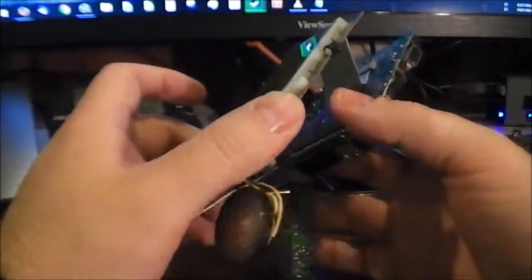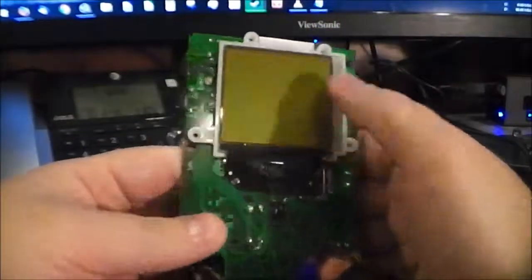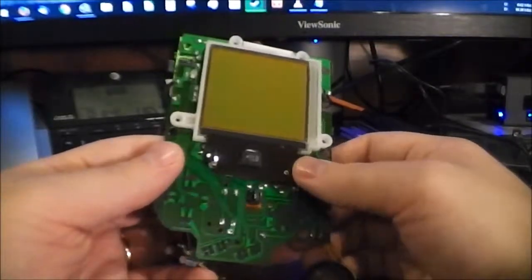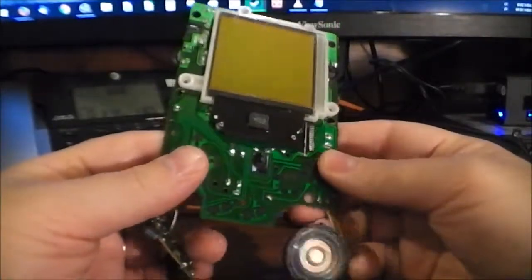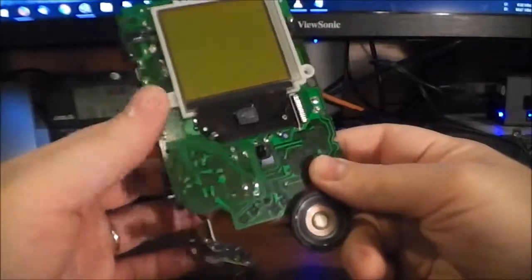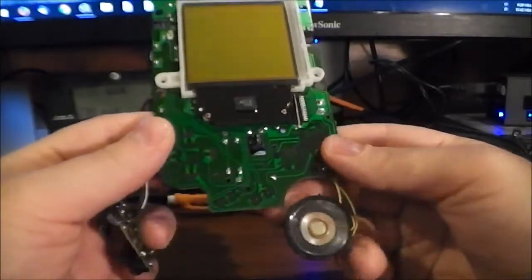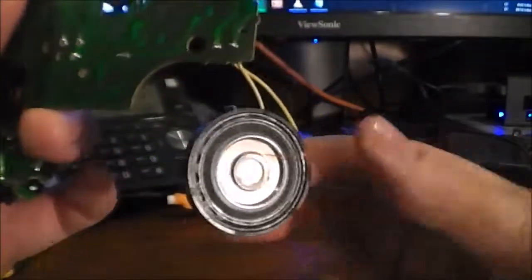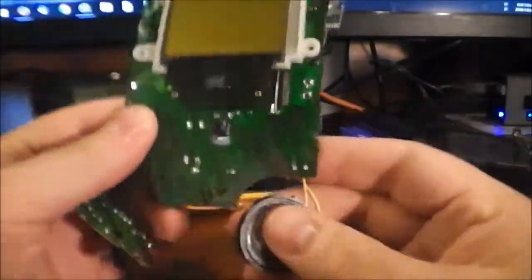Now let's take a look at the main circuit board. This back component is the screen — I'm not interested in repairing this further; it's not worth the cost or time, and I have other ways to play GameBoy games. Here of course is the speaker — a nice close-up of it, exciting I know.